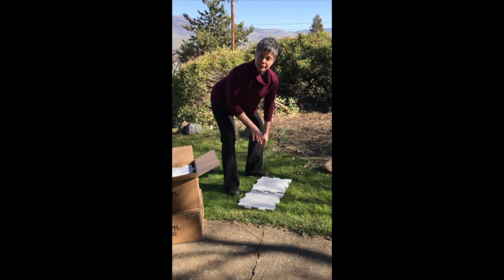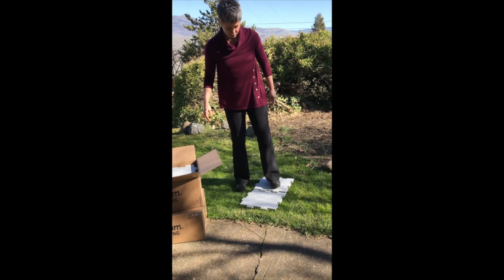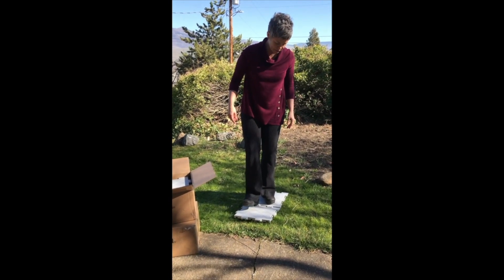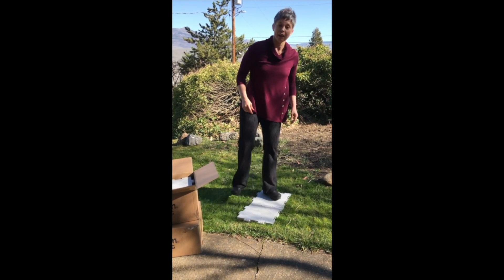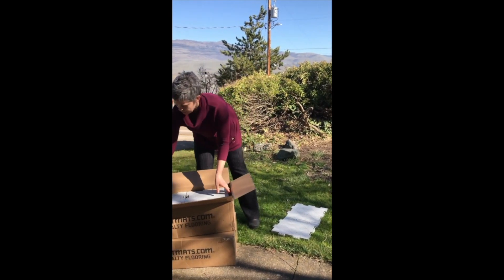It's handy to make the match on the grass. You have to give it a good stomp and hear the click as the units seal together.